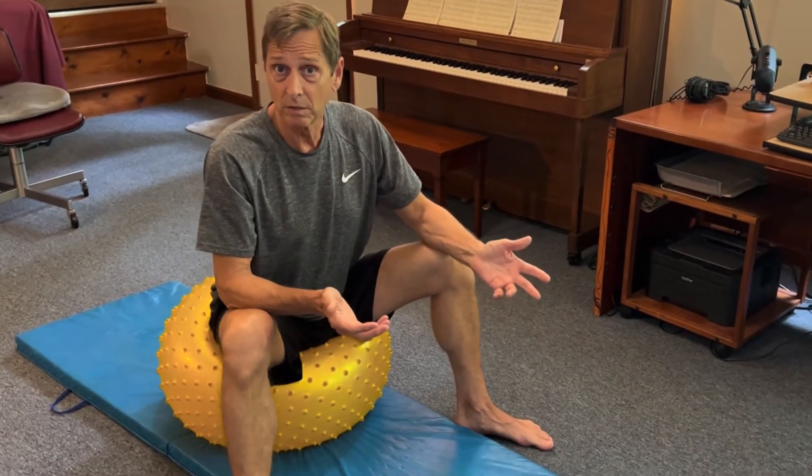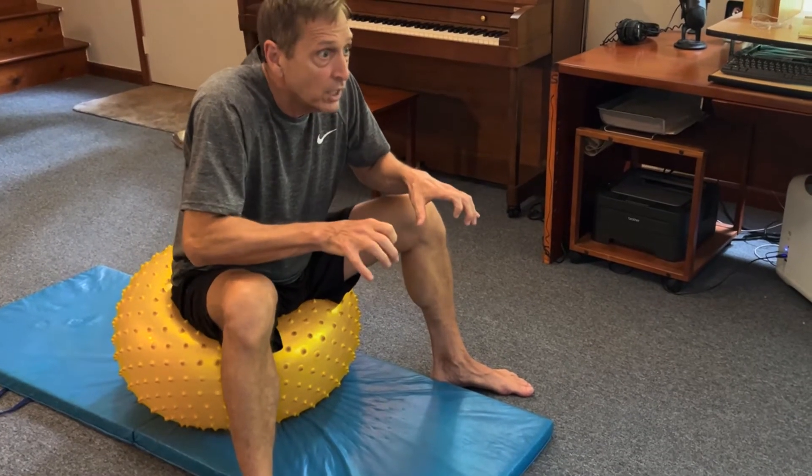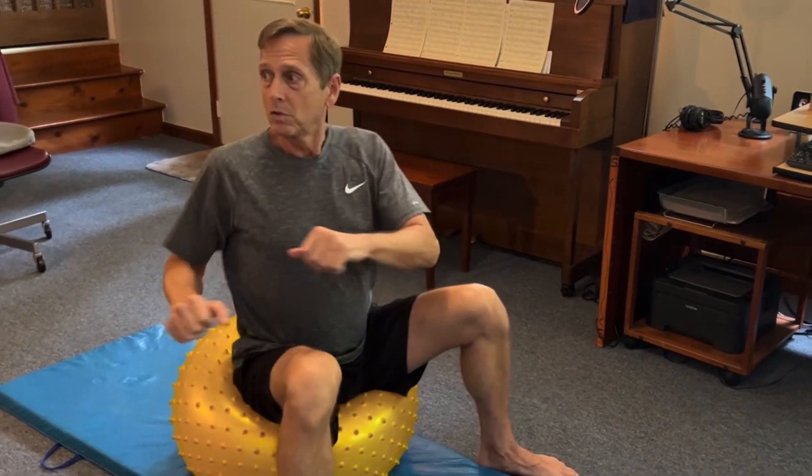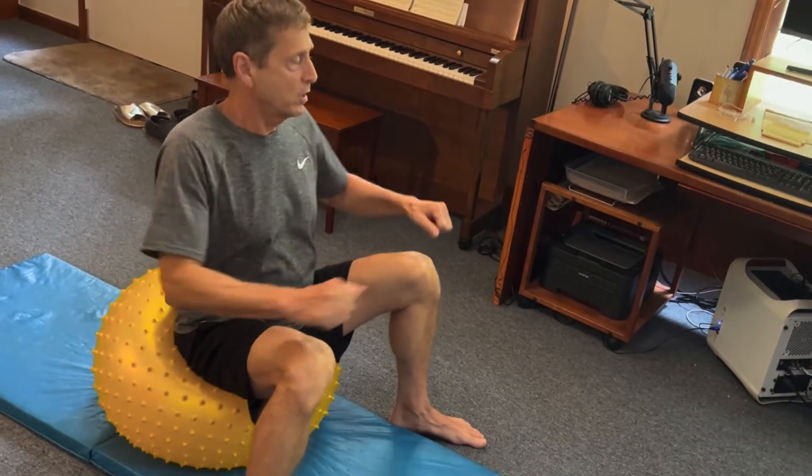I can do some spinal twisting on the ball, which is wonderful after typing and looking at the computer. That would just be to gently turn like so. Let's do that for 20 seconds.